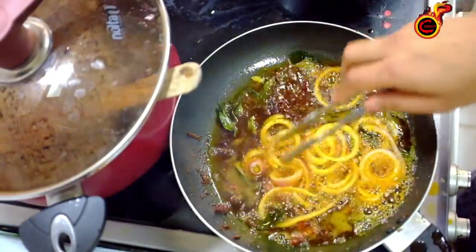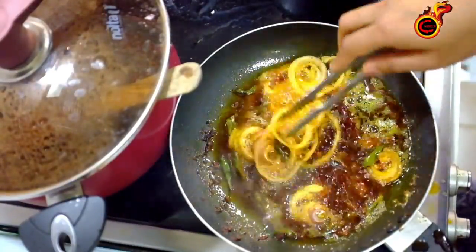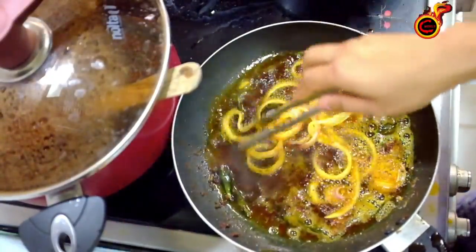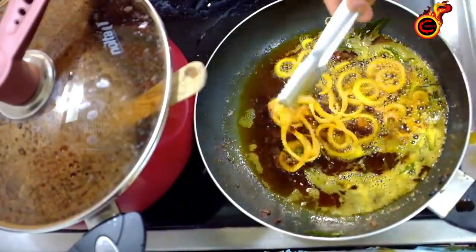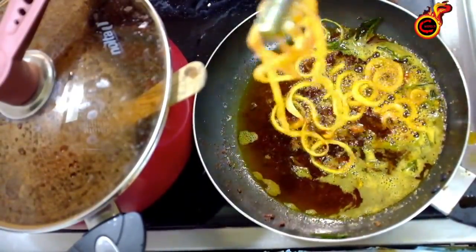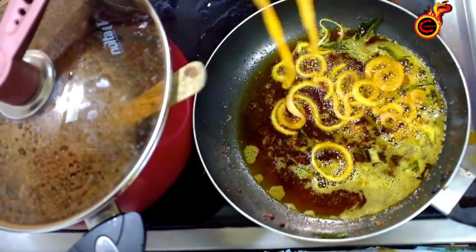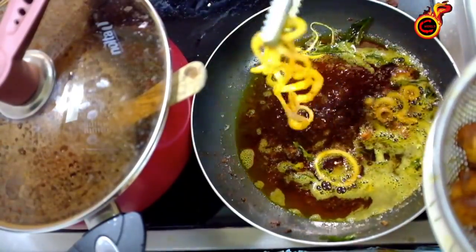Just mix it in a little bit. The sauce will be very tasty. Put some salt in the sauce. Put a little bit of sauce on it. Put the chicken in the sauce. Put the sauce on the sauce.